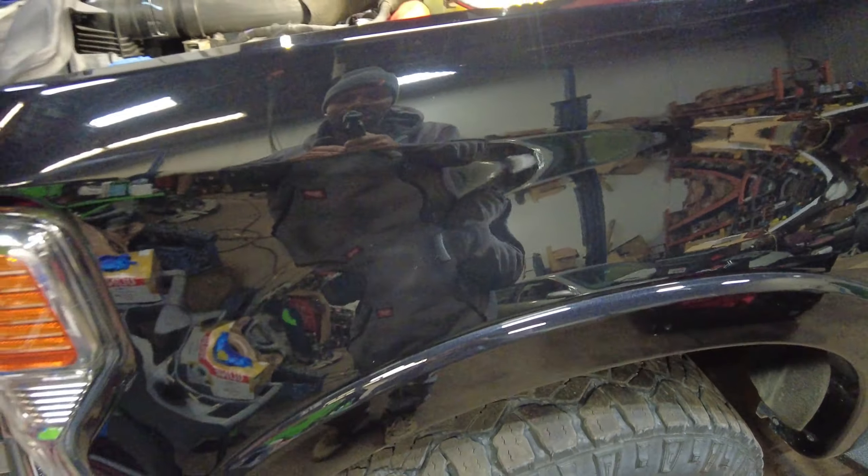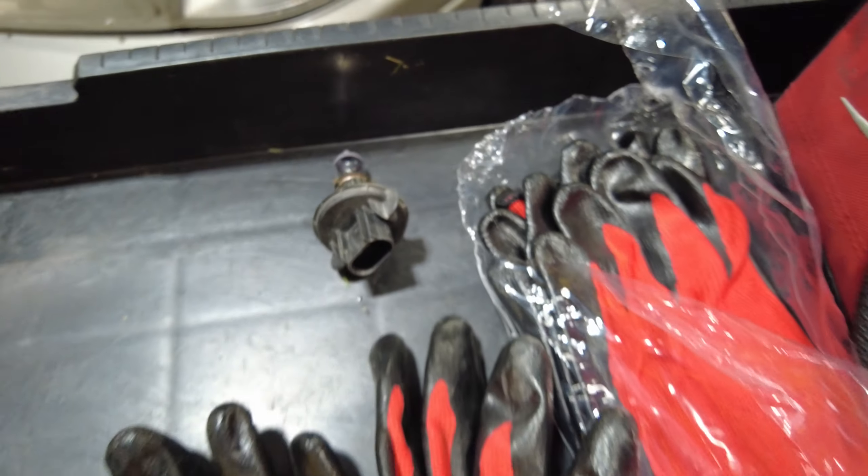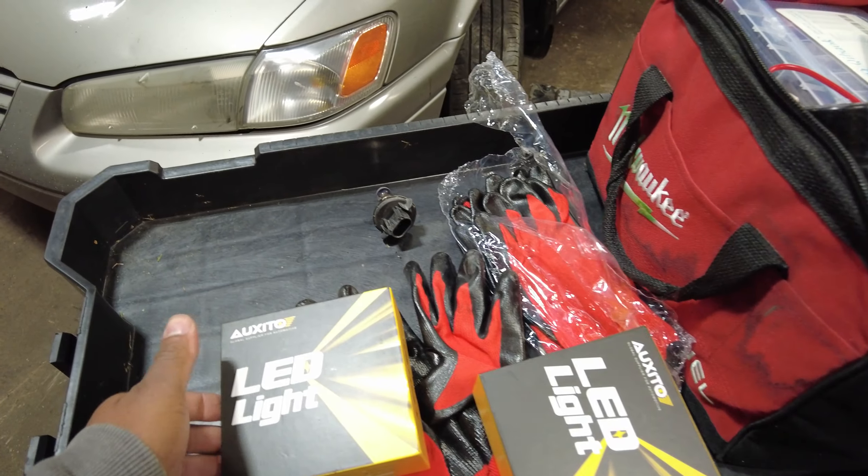Let's get in there and look — you guys see it? I don't know if the camera can pick it up. Oh, it's right there! Wow, this is way easier. All right, let's get these switched out. I got the first bulb out.